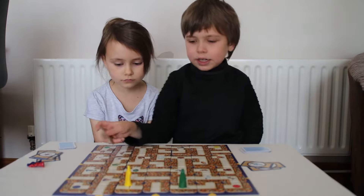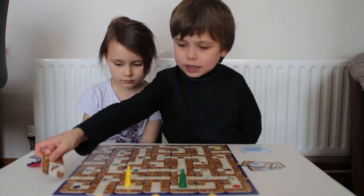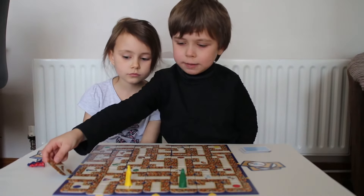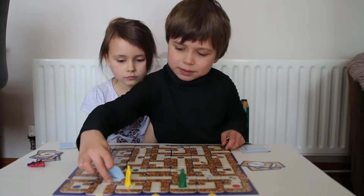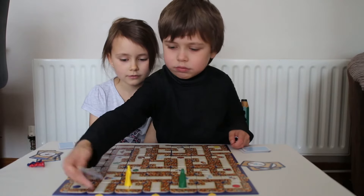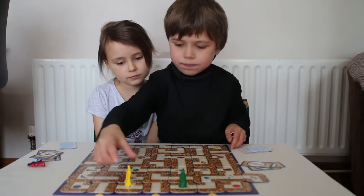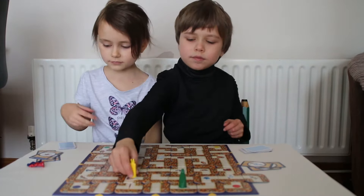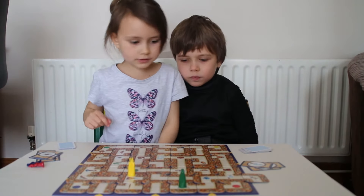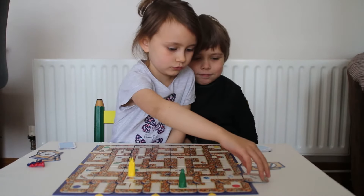If I needed to get somewhere, I need to maybe move. Sometimes they get caught. Move here, then I can walk down to here. Let's see, I'm going to...